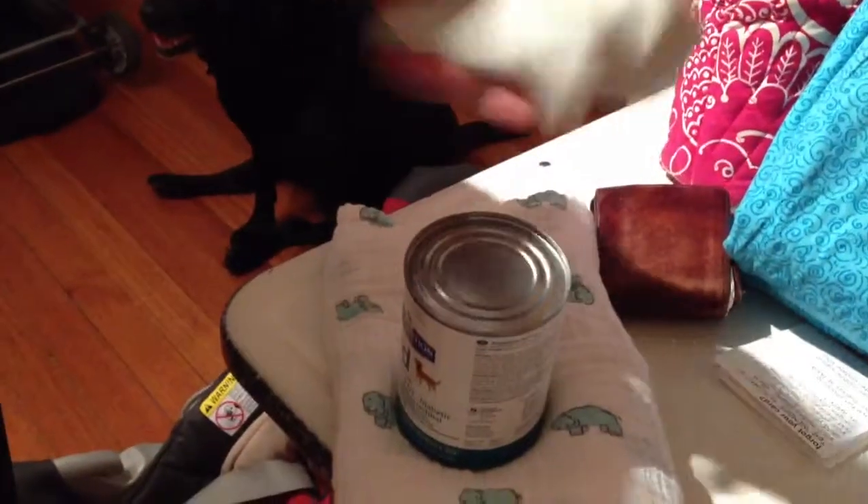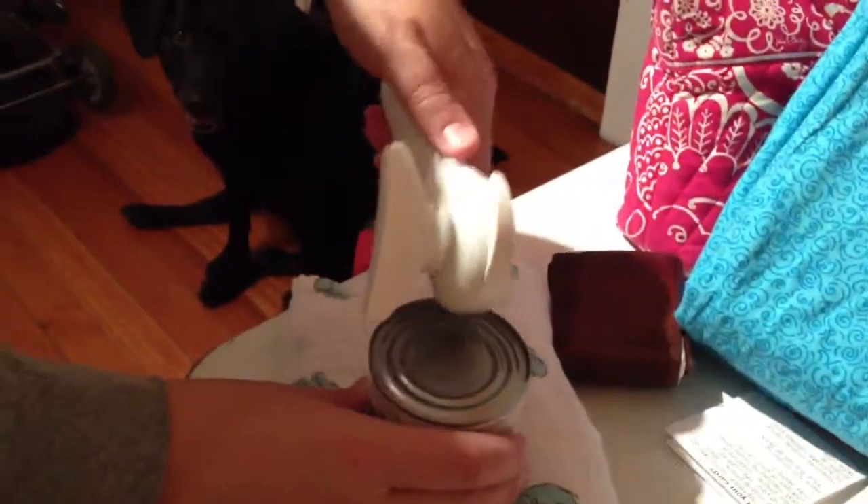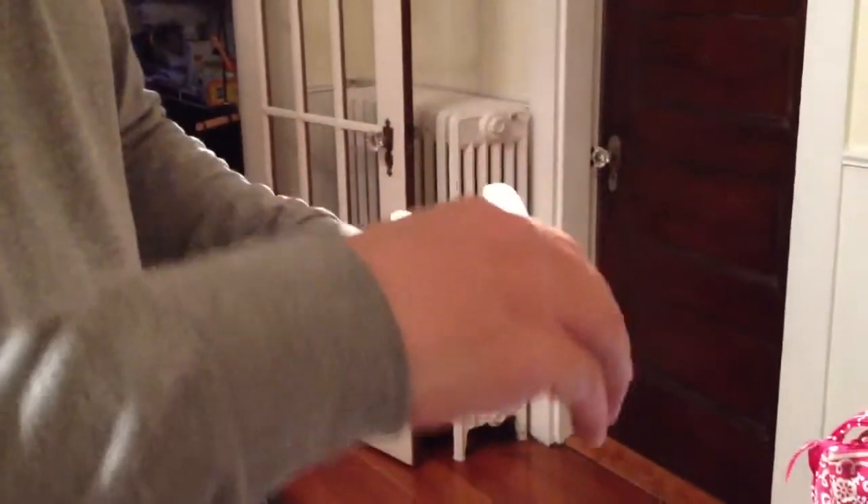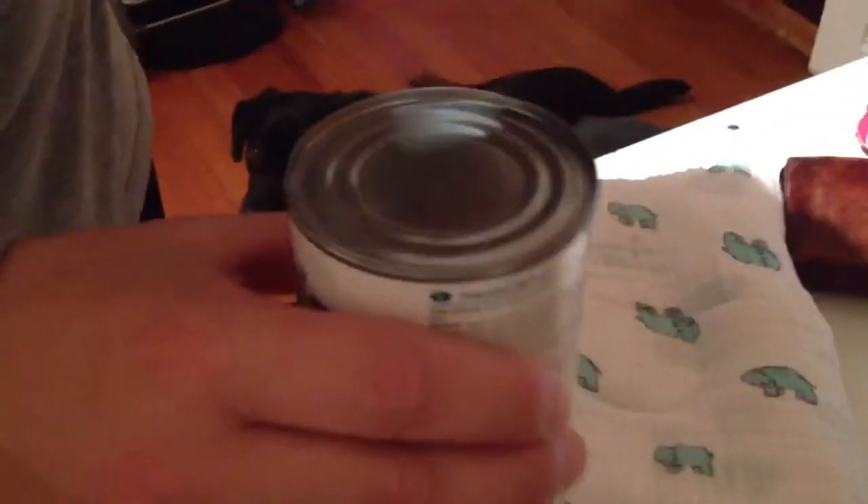Look at that — it comes right off. Now it's got this little clipper thing right there. You just grab the edge of the can like so, and look at that — takes it right off clean, no sharp edges. And what do you do with the lid? When we use half the can of dog food, we simply take it and put it right back on, and it sits right on there. It doesn't fall into the can, and you don't have to weasel it out with a butter knife.